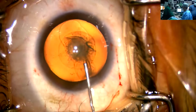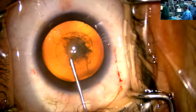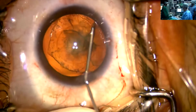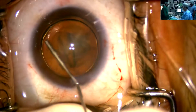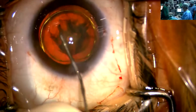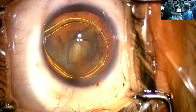Now I will be doing the hydro — gentle hydro with a 2 cc syringe. This is a step to be careful about. Never use too much pressure, and always compress in the center after starting the initial hydro, then from the other side. You can see the beautiful golden ring. As this is a soft cataract, there is not very much in the cataract.